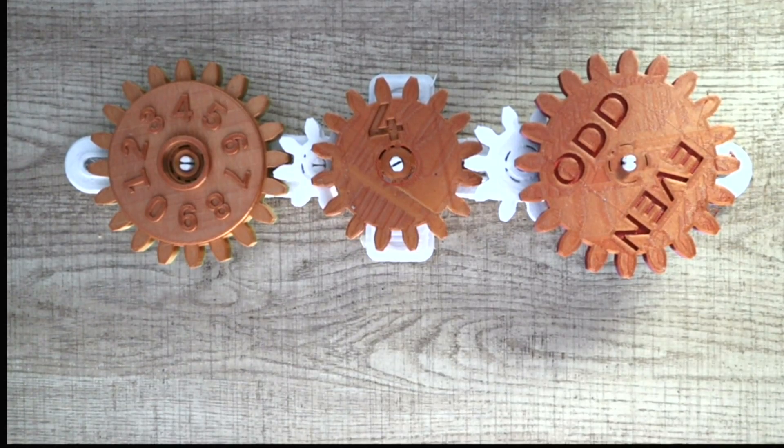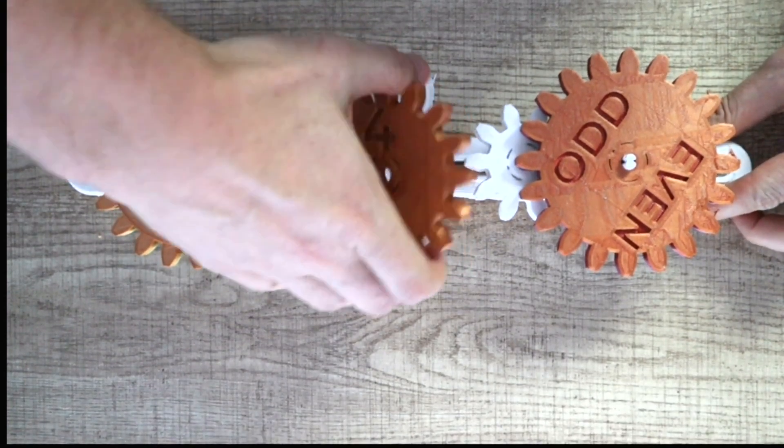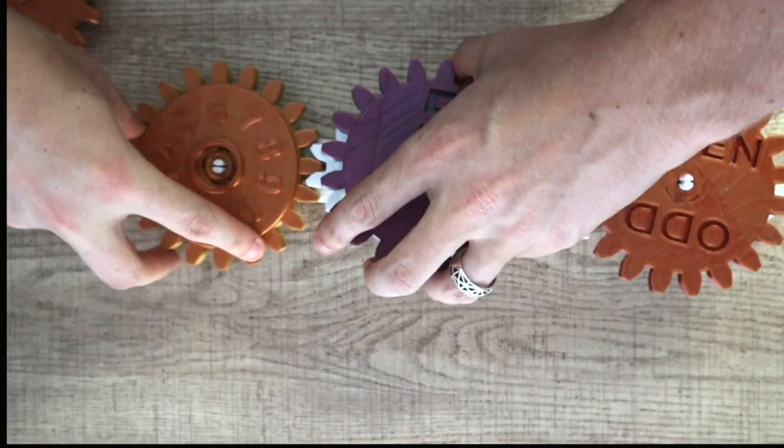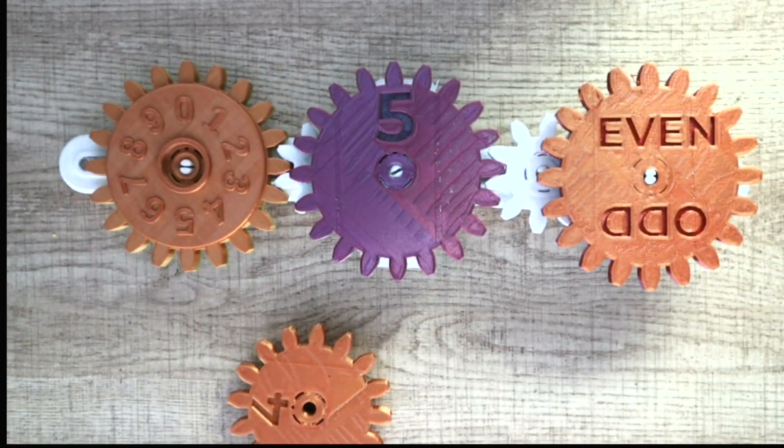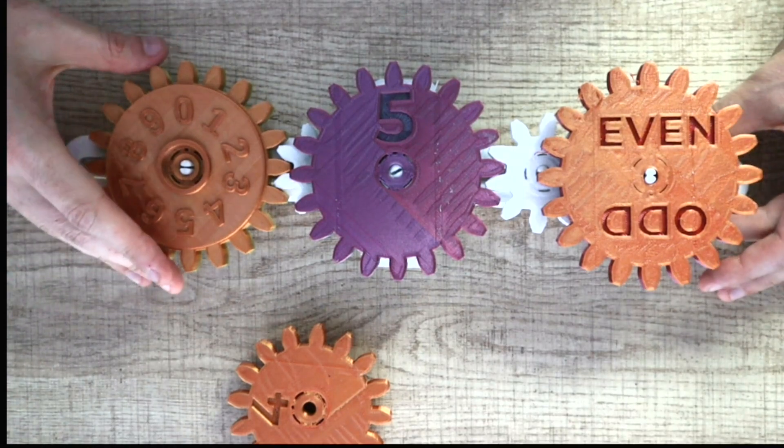So this neural network is not trained. How we train it is by changing the weights. So here we change a weight, and we're going to try it and see if this works better.